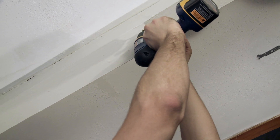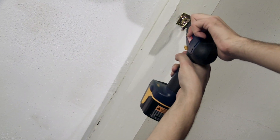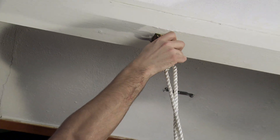Next, use the drill to make holes for the swing hook bracket. Use the Phillips head screwdriver to tighten these screws into the swing hook bracket.